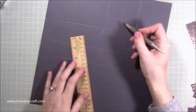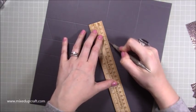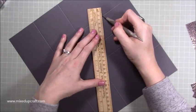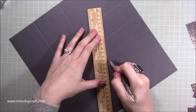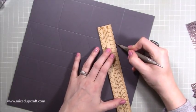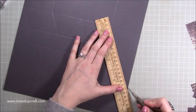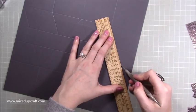Then go on to the third square — again miss the middle and then join up. And again there, miss the middle. Then the very last one, exactly the same, but you're just joining it right up to the very end of your card — down to that score line, miss the middle.